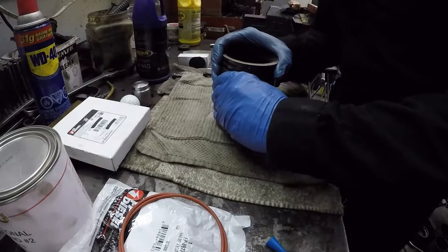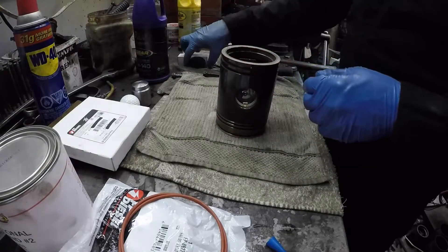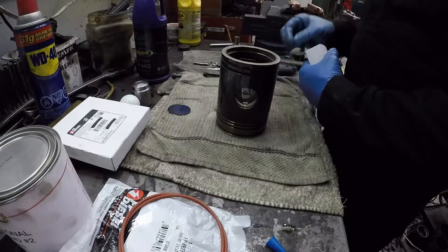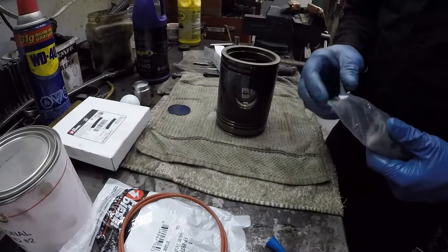And then we're just going to torque this up. So the pin — brand new pin.